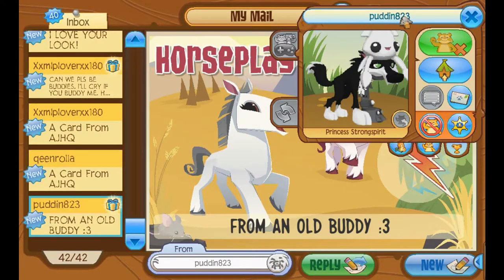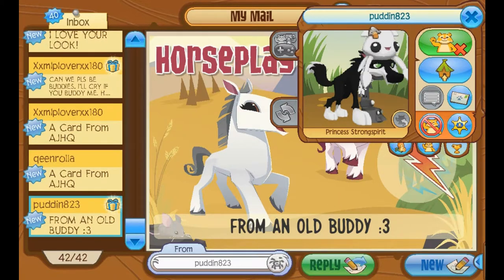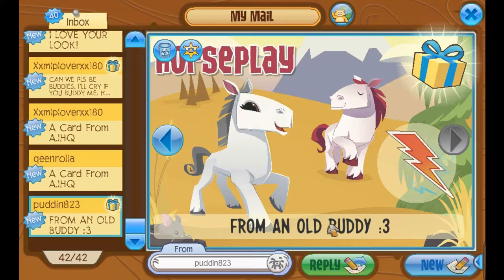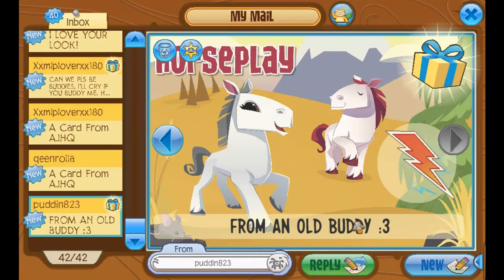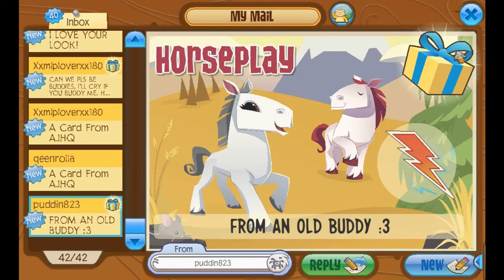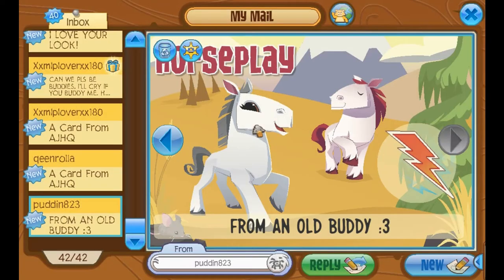This is from Puddin823. It says: from an old buddy. I remember you put in a couple of videos. I'm so glad that you're my buddy again, and we could probably play Animal Jam again some more. So there's a gift here with us today. Let's open it up. It's a rear aviator hat. Thank you so much.